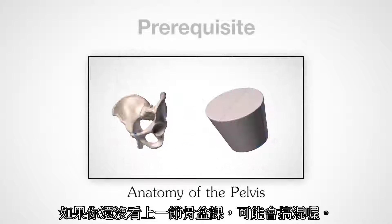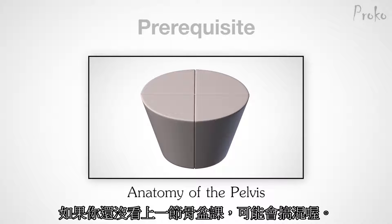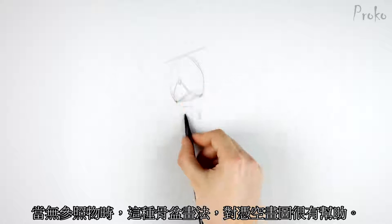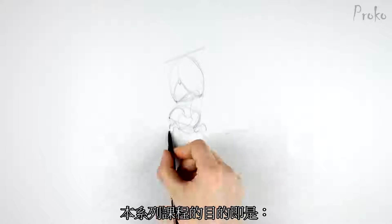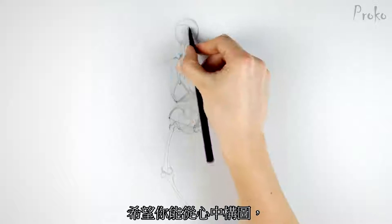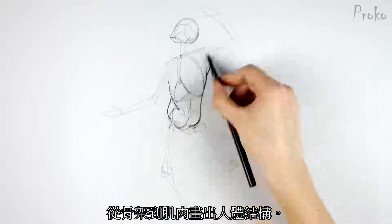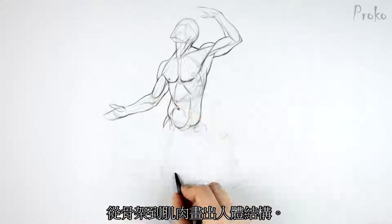If you haven't seen the previous episode about the anatomy of the pelvis, you might get confused. This method of constructing the pelvis from nothing is most useful when you're drawing from imagination. That's really the goal of this whole course — to set you up to be able to draw the anatomy of the body from the vision in your mind. You'll be able to construct the forms starting with the skeleton and build the muscles over that.